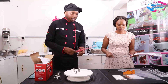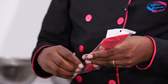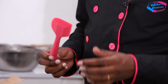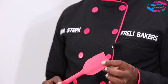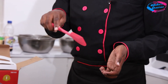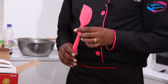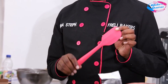Then we have the spatula. This one I love most — it is very flexible because it is silicone. When I'm scraping, or putting cream into a piping bag, or scooping butter, this is what I mostly use. It's a very good one and you can get it in any color.